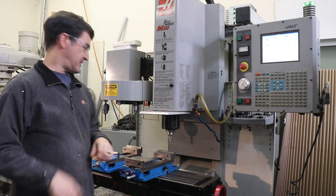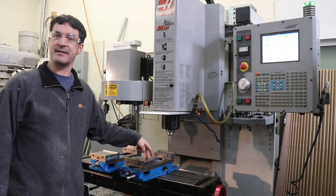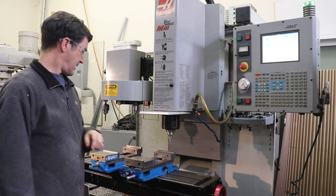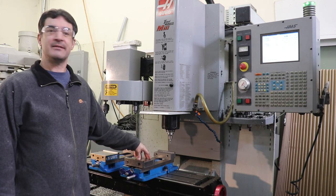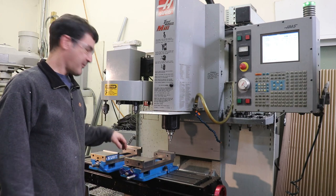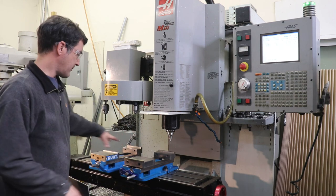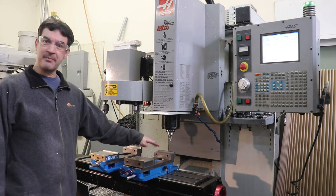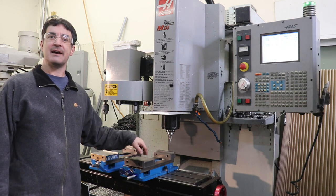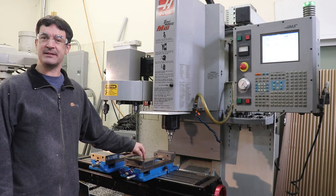For today's quick tip, we are going to square up these two vises on this Haas TM1 mill. I discovered that I had moved one vise from a different location for a quick job where I needed both vises on the table, and I did not square up this vise correctly at the time. So today I'm going to square it up and show you how to do it.